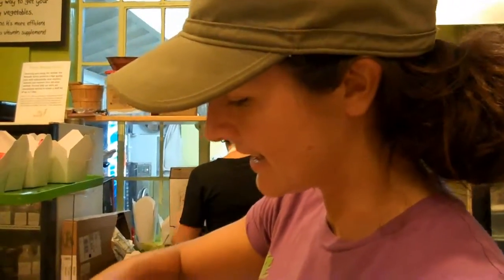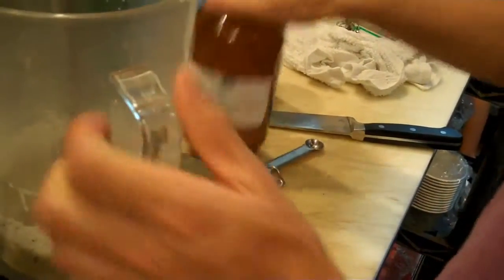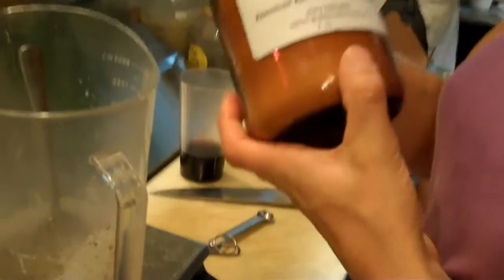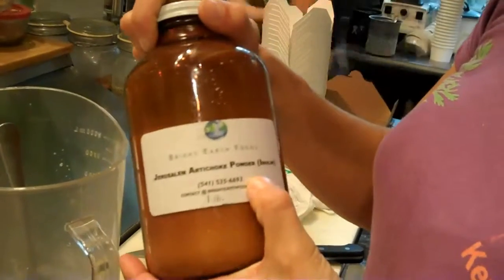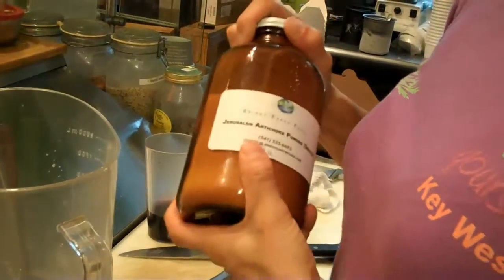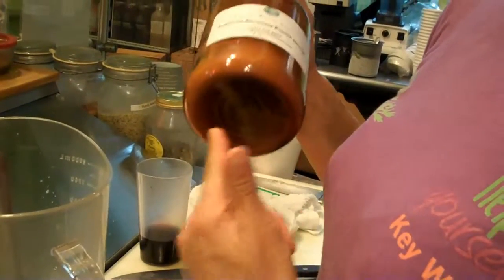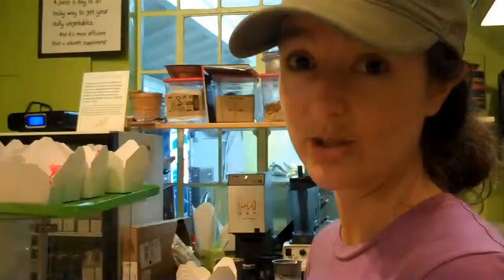I've got my sweetener, the agave nectar, I've got some vanilla in there, and I'm using this for the first time — it's Jerusalem artichoke powder, it's an inulin. It's actually really good for the good bacteria in the gut, but it has a little bit of sweetness and hopefully it'll add a little bit of creaminess to the chocolate.